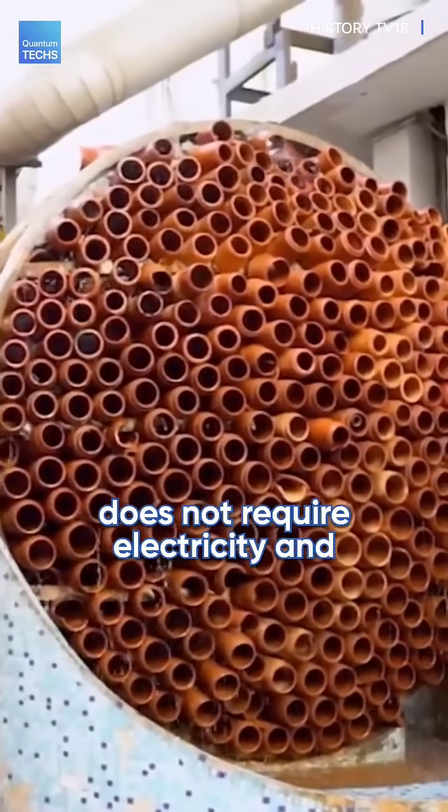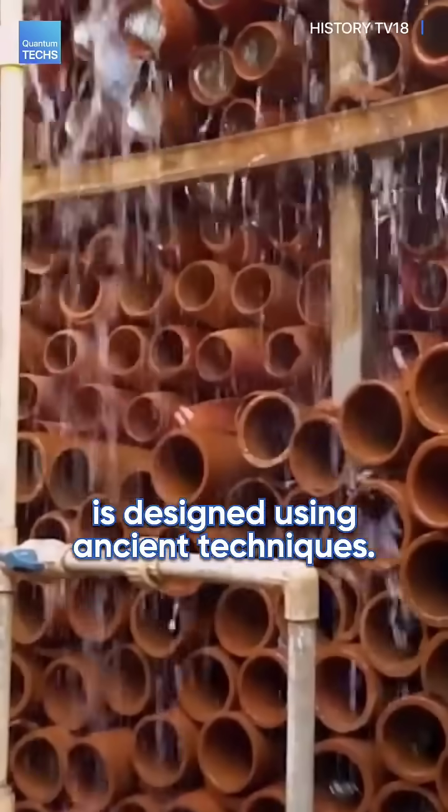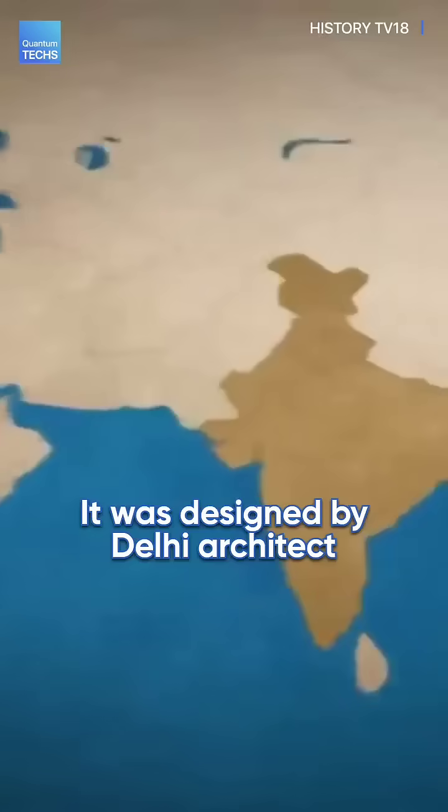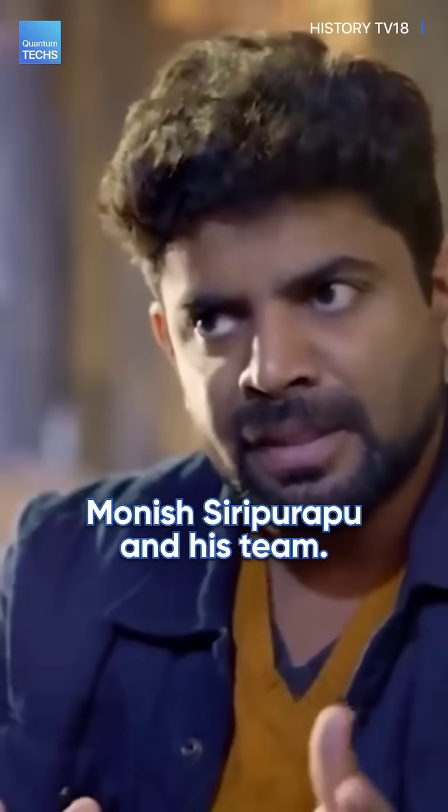This air conditioner does not require electricity and is designed using ancient techniques. This is the Beehive, designed by Delhi architect Monish Sririrappu and his team.